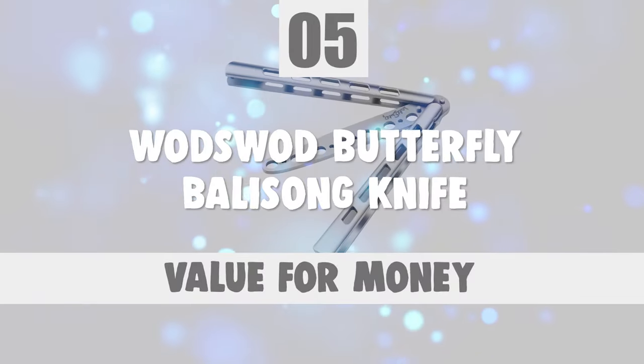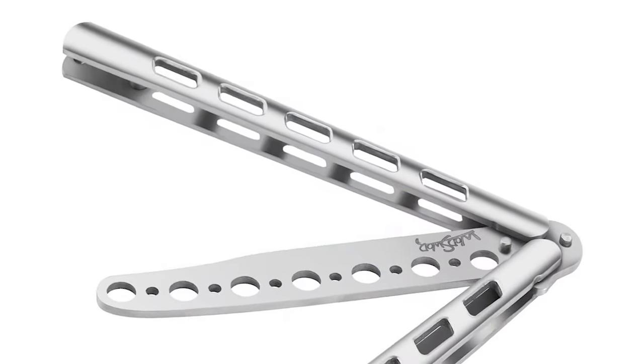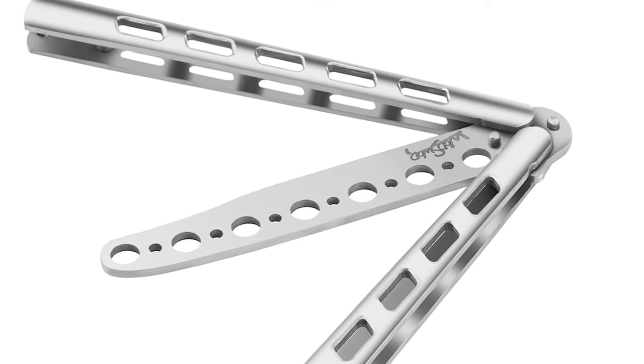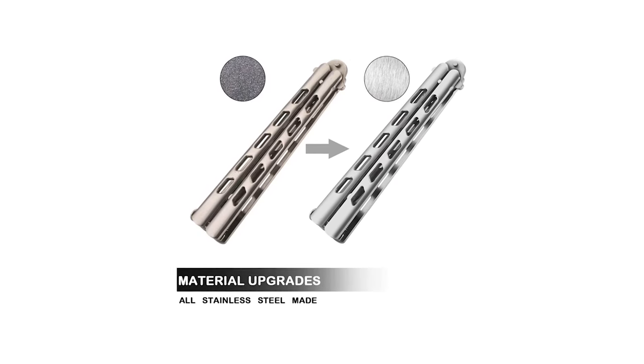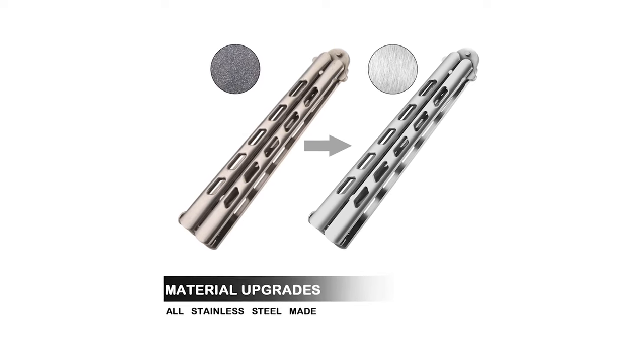Number 5: Wadswat Butterfly Balisong Knife. If you're searching for an easy-to-operate normal carry with a traditional style, look no further than the Wadswat Butterfly Balisong Knife. This knife has enhanced screws to make sure it can last long until you get the hang of it and move on to the real thing.